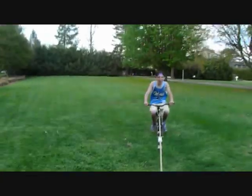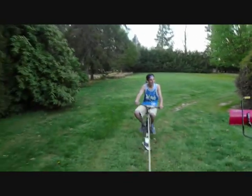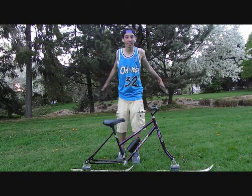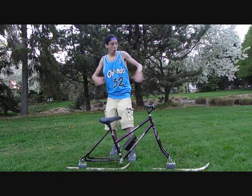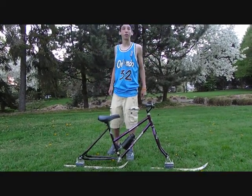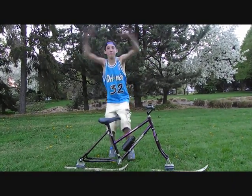I would buy it. It's really fun. The snow bike was awesome for my first ride. It really blew my mind. I had no idea it would handle this great. It exceeded the expectations. I would definitely buy this product for $350, because I love action sports, and this snow bike is for me.